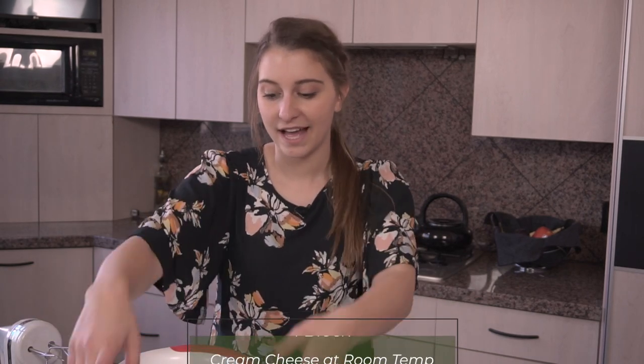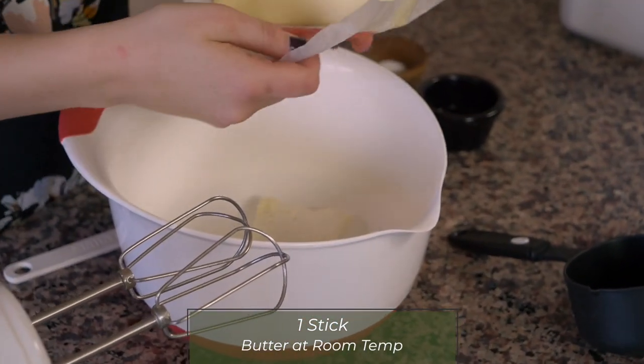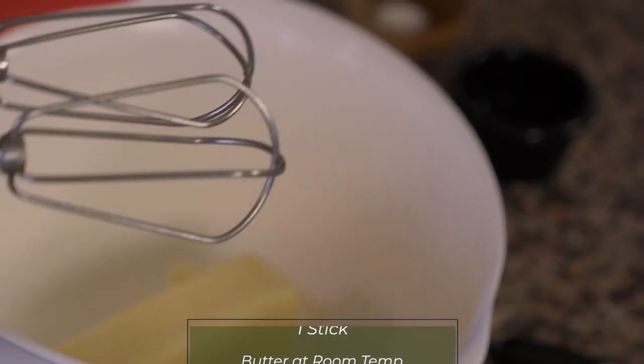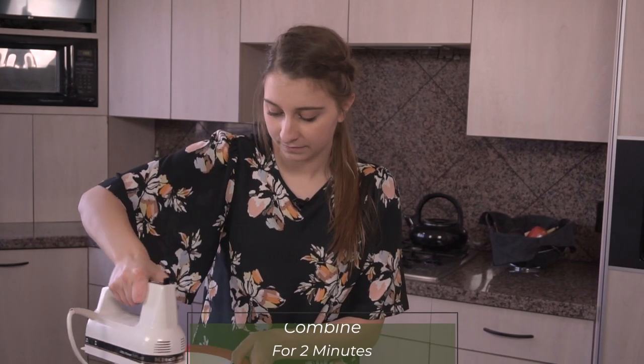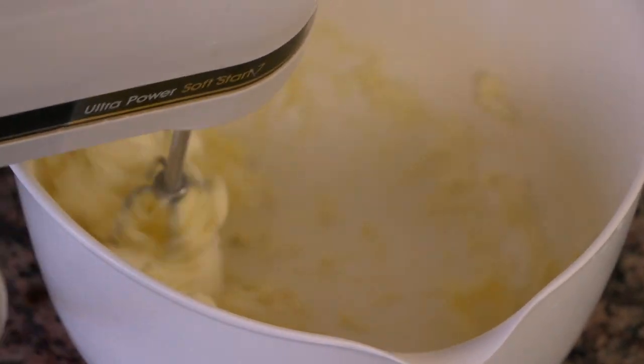Now we're going to make the best part, which is the cream cheese frosting. This recipe I actually got from one of my very favorite blogs, Sally's Baking Addiction — she has a really great recipe for cream cheese frosting. So I have one block of softened cream cheese at room temperature and one stick of butter softened to room temperature. Use your electric mixer and combine them until they're creamy and fluffy. It normally takes a couple minutes of mixing.